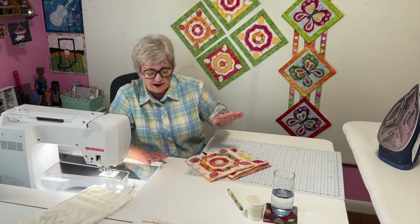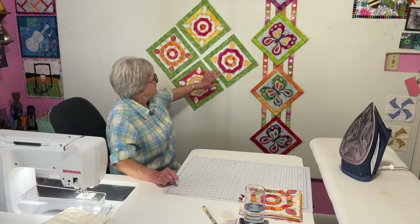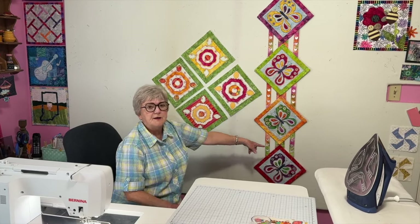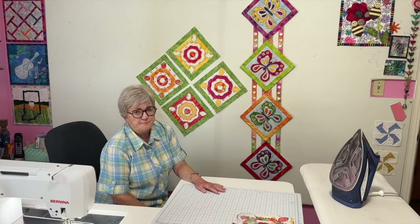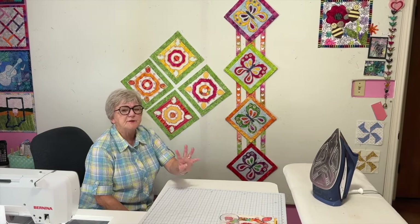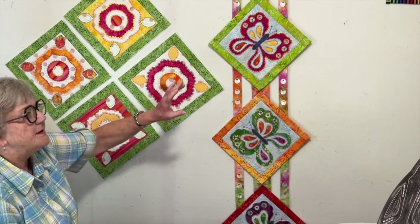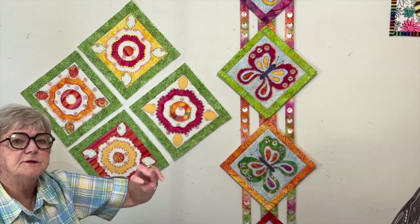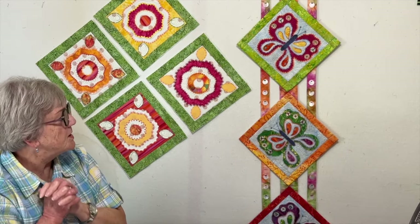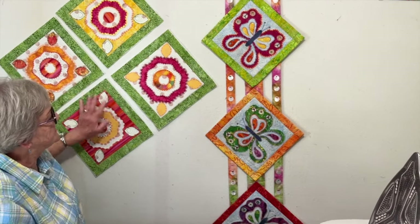I'm definitely going to do four of these like this. This is an older pattern of mine called the Butterfly Collection. It's four different types of quilts — this one is a wall quilt, and then there are two other wall quilts and a set of four placemats.